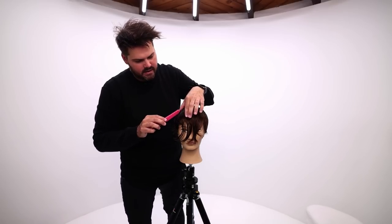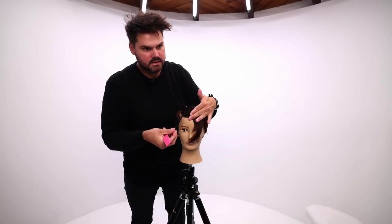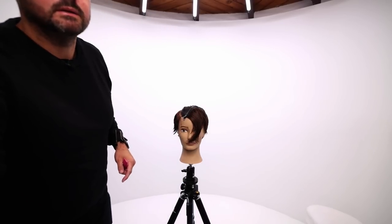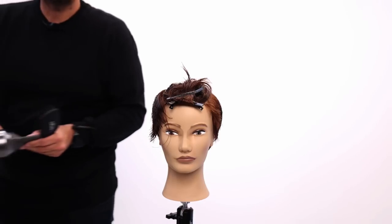I'm going to go around the head here in a U shape and clip. These clips are nice because they just slide up under and don't disturb your section. Then I'm going to do the same thing on the opposite side. Let's blow dry.